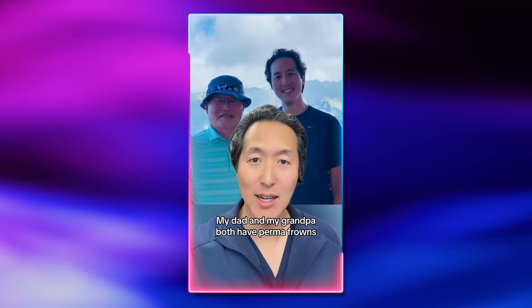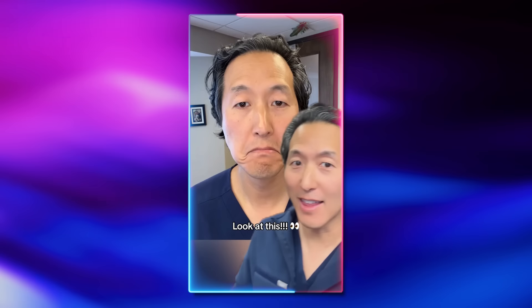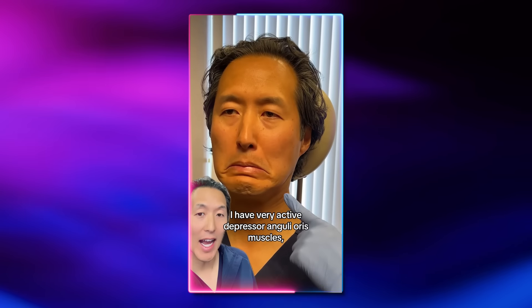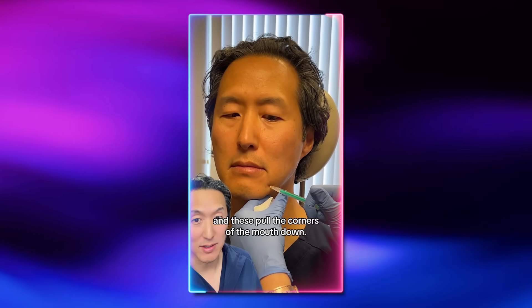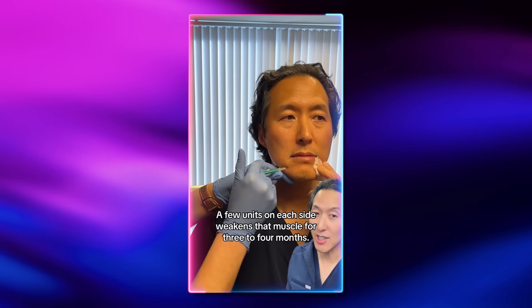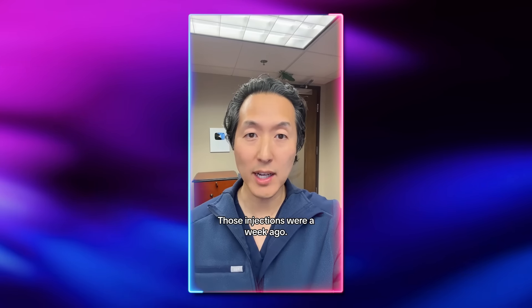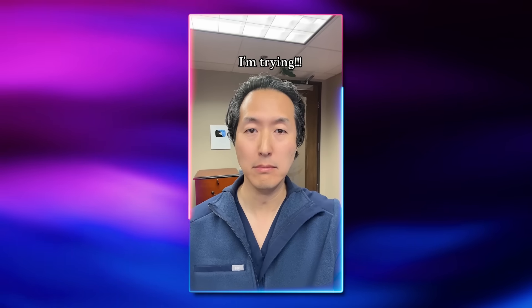Let's take a peek at one of my TikTok videos. My dad and my grandpa both have permafrowns and I'm afraid I'm going to get it too. So this is how I'm going to turn my permafrown upside down. I have very active depressor anguli oris muscles and these pull the corners of the mouth down. My nurse is injecting Botox into them to paralyze them — a few units on each side weakens that muscle for three to four months. This is me right before the injection; those injections were a week ago. Now watch me try to make that face. It works.